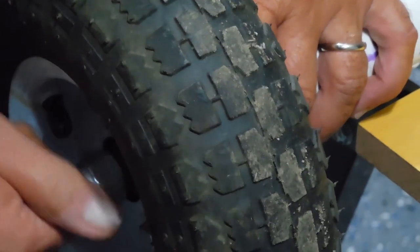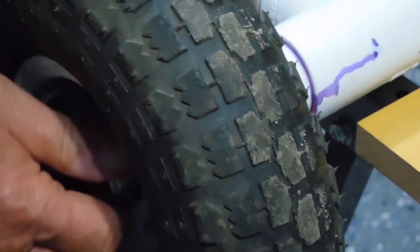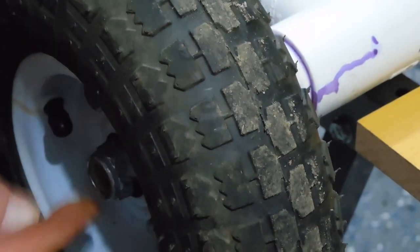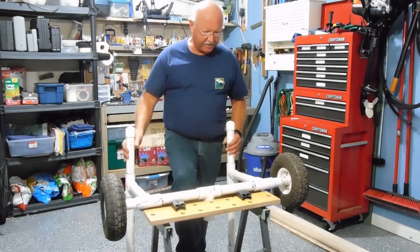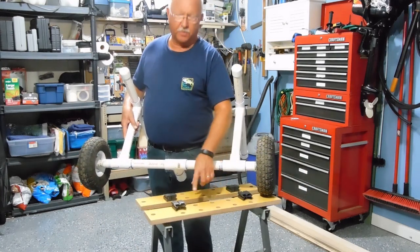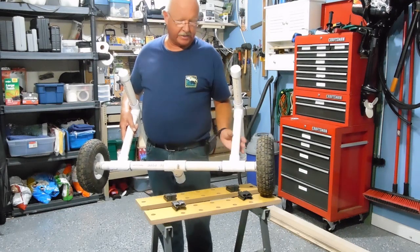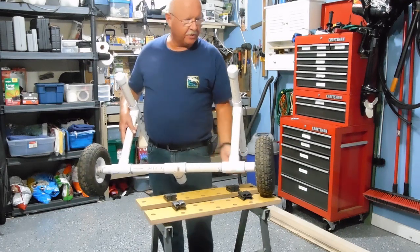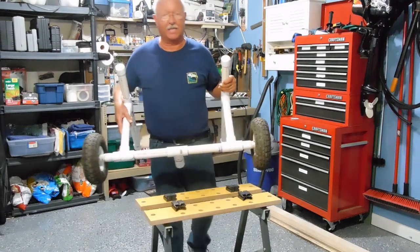Having that locking nut on there will hold it secure. Obviously it's not secure now — I need to get a wrench and tighten both ends down. I hope that clarifies that a little bit. Well, that's the latest update on the PVC boat dolly. If you're interested in this vice bench from Harbor Freight, I have another video that shows when I put it together — pretty simple process. I'll let you know how this works as soon as I can get out on the water. Thanks for watching.